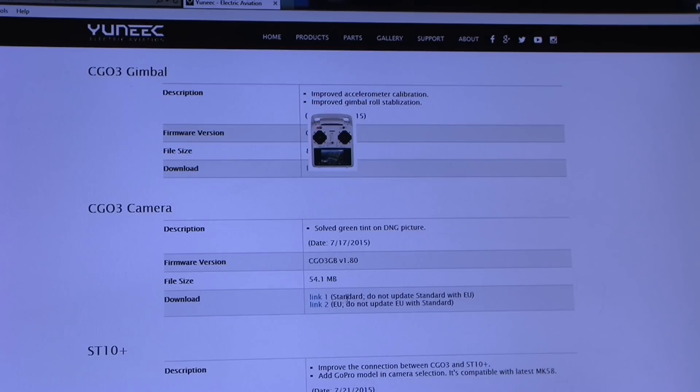You've got link 1, standard, and link 2, Europe. Now, according to the forums, in some parts of Europe it's illegal to fly out, or there's some law about flying out more than 200 or 300 metres. So the European firmware has its FPV clipped to 200 or 300 metres.